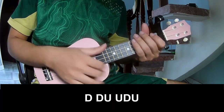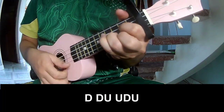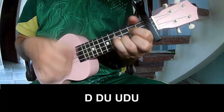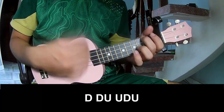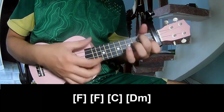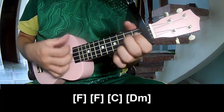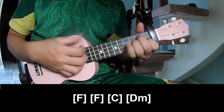The first Suzy strumming pattern goes: Tiao Tiao Up Up, Tiao Tiao Tiao Tiao Up Up, Tiao Tiao Tiao Tiao Up. And you play along: F, F, C, Dm.